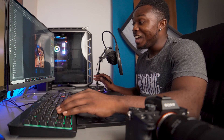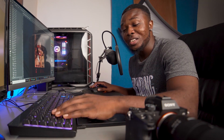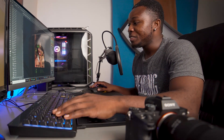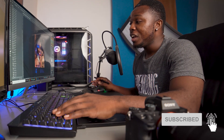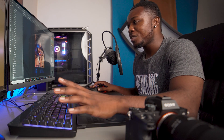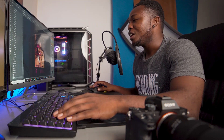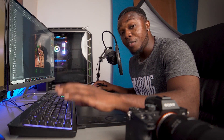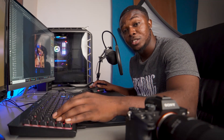I hope you guys understood everything I showed in the video. Subscribe to this channel, watch the entire ads — that helps me — share and like. Thank you guys for watching and stay tuned for another video. If you have any questions, just ask me in the comment section and I'll definitely answer you. Bye!